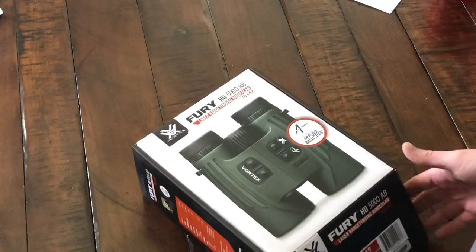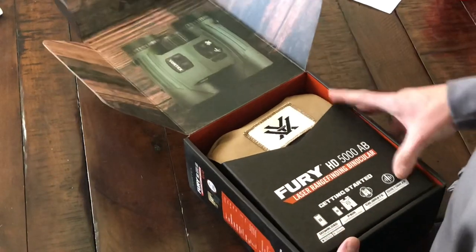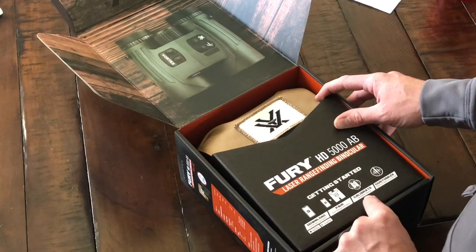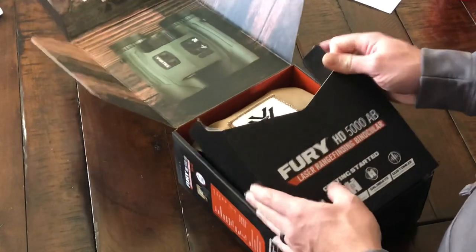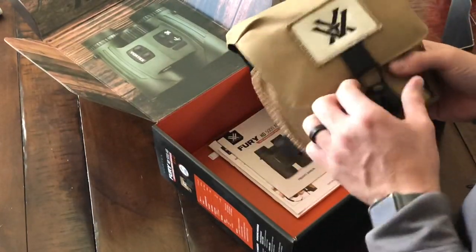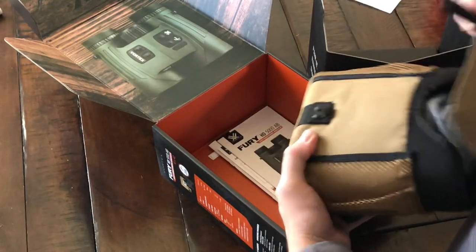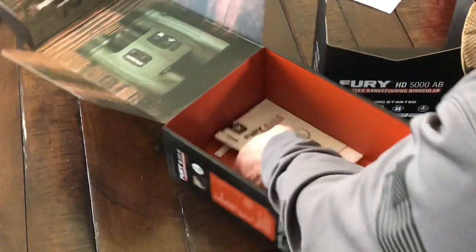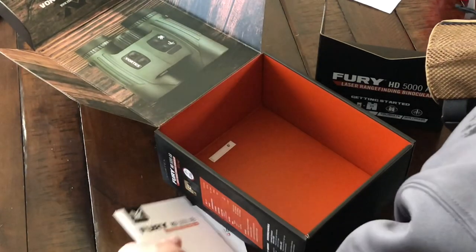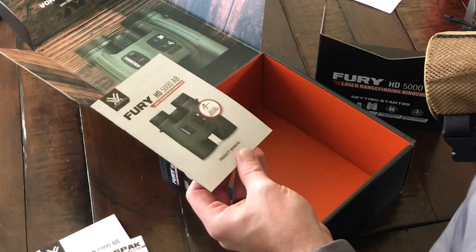Alright, without further ado, let's open these bad boys up. Cool packaging. Getting started: download the app, pair the binoculars, calibrate, and customize. Here's the case that it comes with — kind of an FHF-style big flap with a hook. Got the owner's manual, some instructions on the strap, and a product manual.